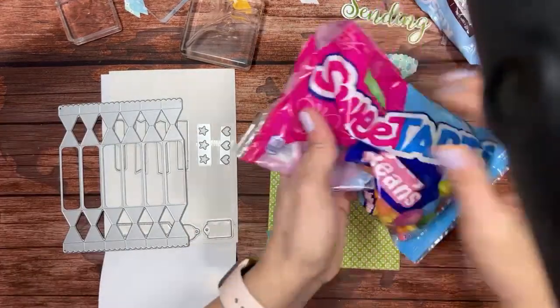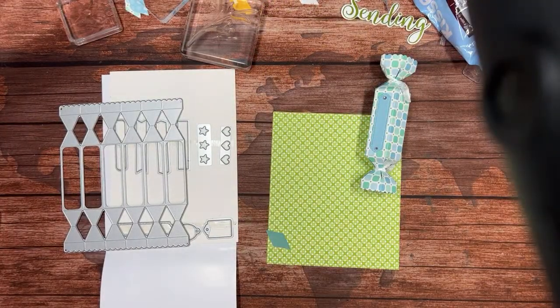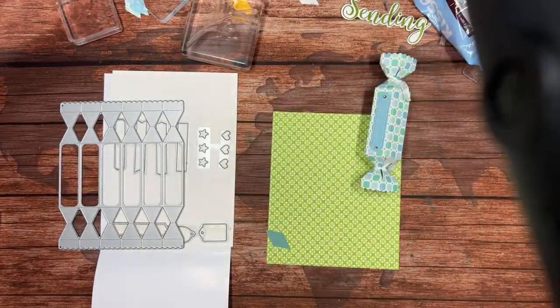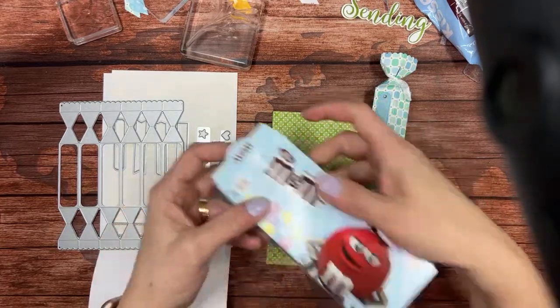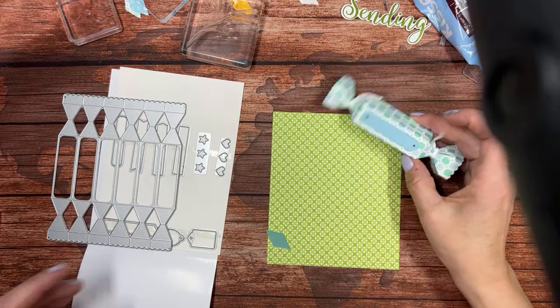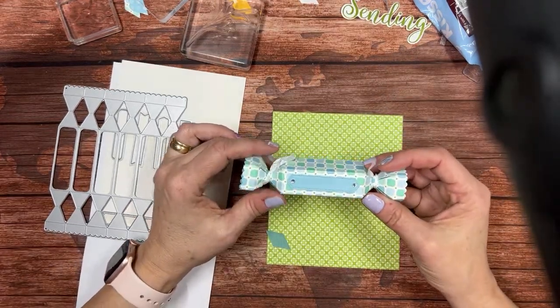I bought Smarties and M&Ms. I've tried lots of things — they all work and they're all yummy. So anyway, this would make a great little place setting, you know, just put a little name here.